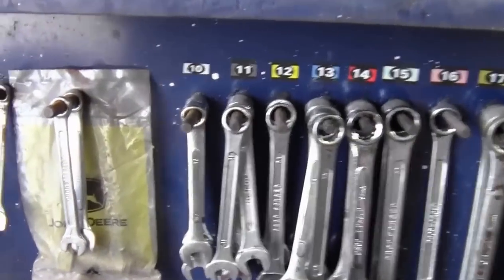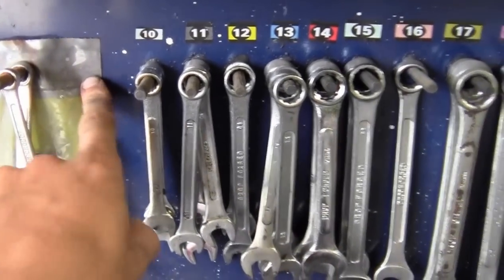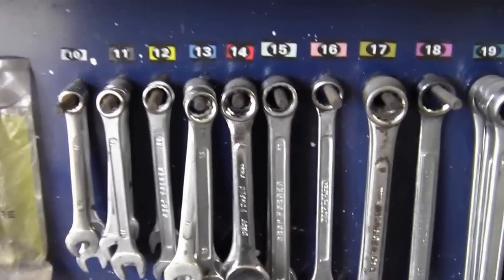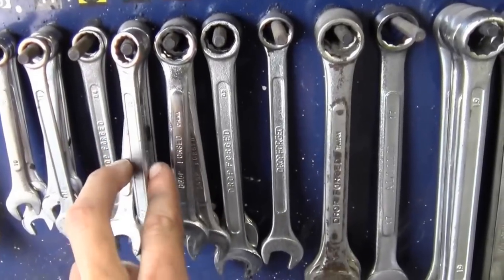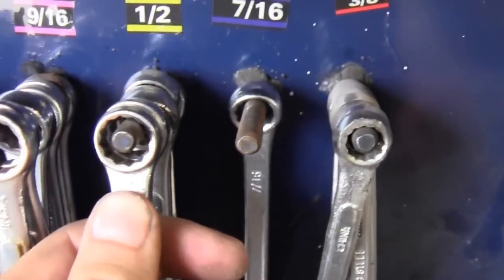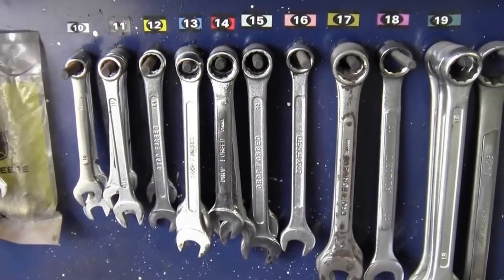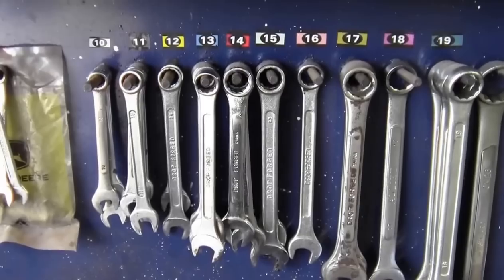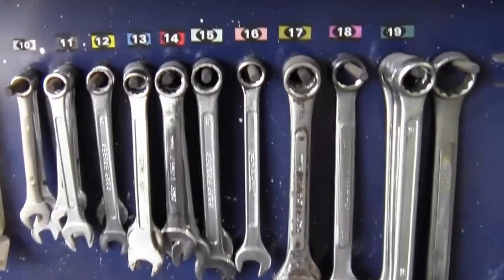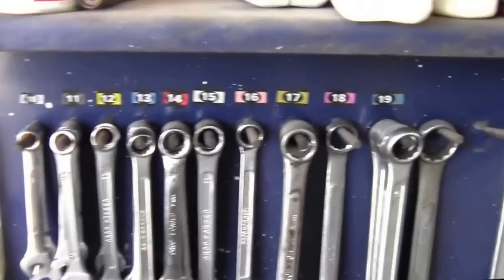With metric, sizes are more standardized — you'll commonly use 8mm but typically won't encounter 9mm. 10mm is incredibly common; 11mm bolts are rare. 12mm is common. 13mm is a tricky one — it's almost identical to half inch. If you put a 13mm on something and it seems to fit, grab a half inch and double-check, because using the wrong size could strip the bolt head.